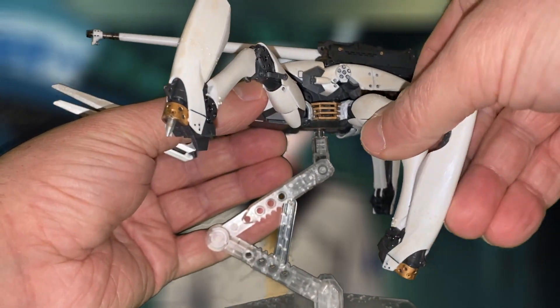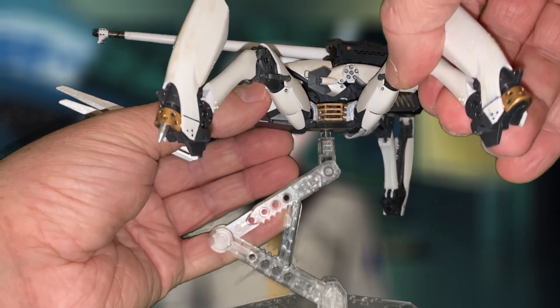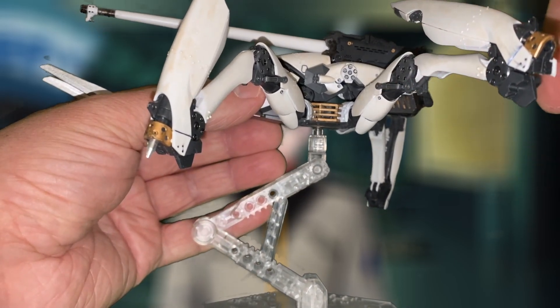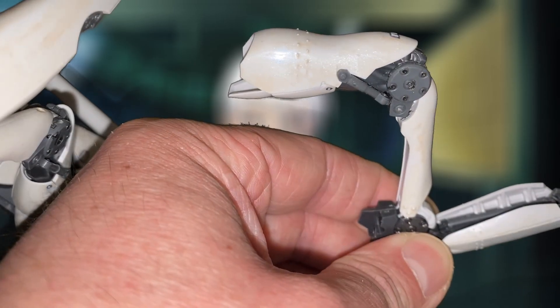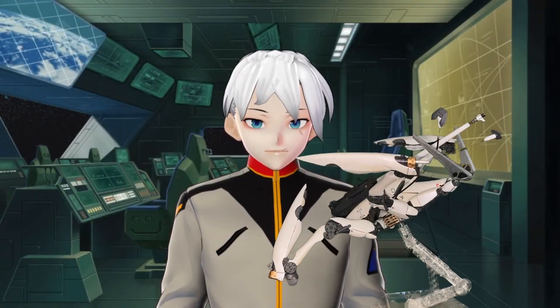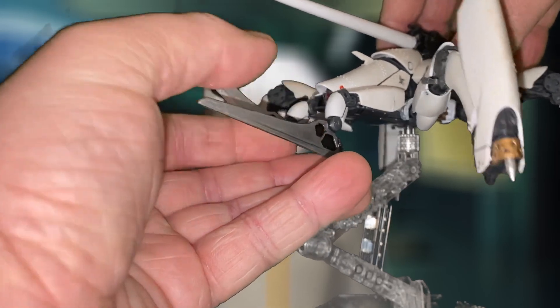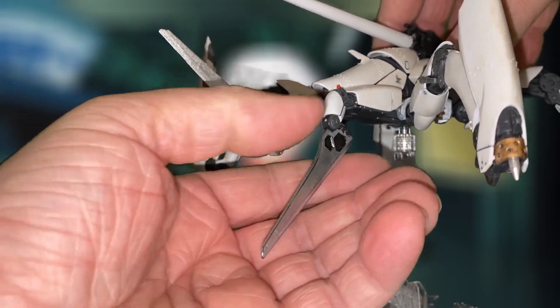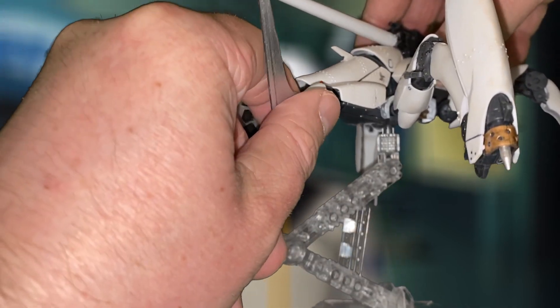Speaking of poses, the legs are all on hinge joints connecting to a peg slot in the main body, and have a reasonably wide range of motion and articulation. The pile bunkers — the rods and those armored things on the front of the feet — they slide just about their entire length along the inner track holding them. The mandible blades have some limited hinging but can rotate so you can get those cool slicey poses.